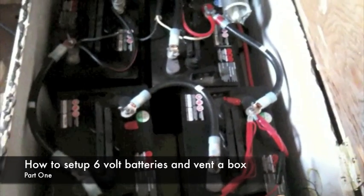It's the Cedar Workshop again. This time I thought I'd do a short video on my batteries and how I have my battery setup. They're in this box with a hinge.